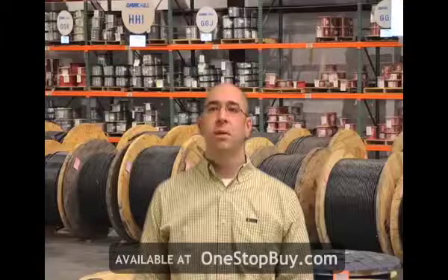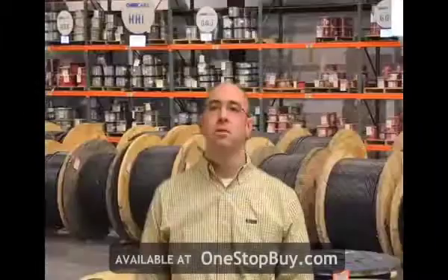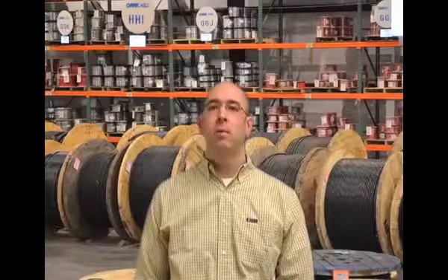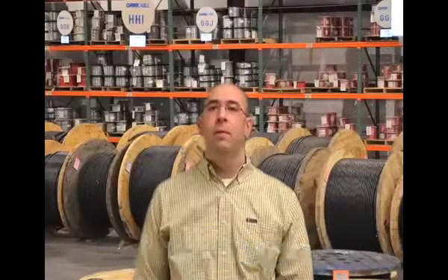Omnicable inventories master reels of Type W in each of our 10 locations nationwide to provide same-day shipments of custom cut lengths. You can find additional information on Type W at Omnicable.com or ask your account manager when inquiring about all of our portable cords at 800-292-OMNI. I'm Adam Biggs and thanks for tuning in to Omnicable.tv.